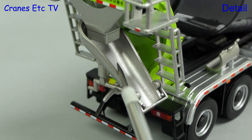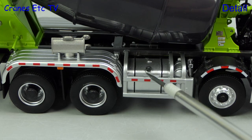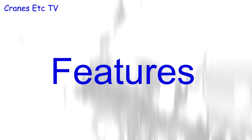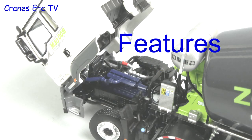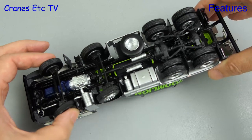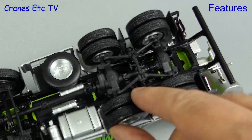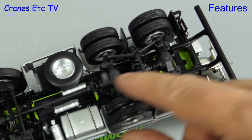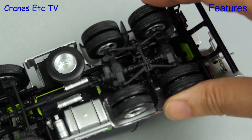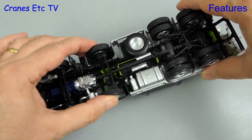The discharge chute is a metal part and on the opposite side the detailing around the fuel tank is very good. Underneath, there is linked steering of the front two axles with the range of movement being moderate. A nice touch is that when you rotate the rear axles the driveshafts also rotate. Another feature of the rear axles is that they are a fully sprung unit. There's no suspension on the front axles.